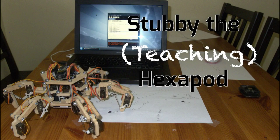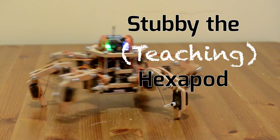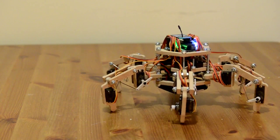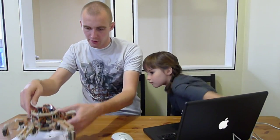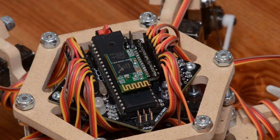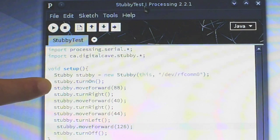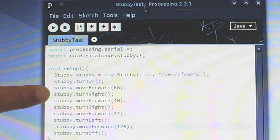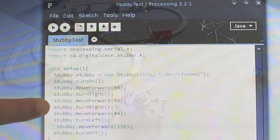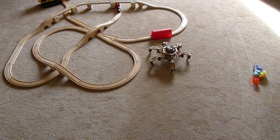Stubby the teaching hexapod has come a long way in the past couple of months. What started off as essentially a toy has progressed into an open source, extensible robotics platform and teaching tool. My work for the Hackaday Prize is to enable the control of Stubby using a computer over Bluetooth. I am writing a processing library to simplify operations so that young children or non-programmers can learn the basics of programming, while still retaining enough functionality for more experienced programmers to control complex behaviour and even autonomous operation.